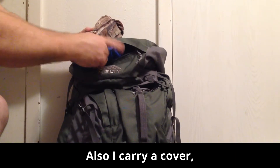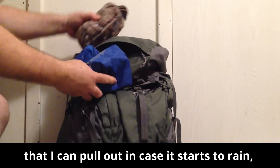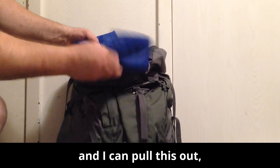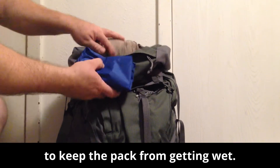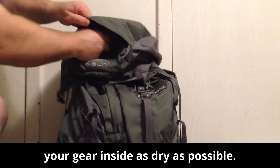I also carry a cover that I can pull out in case it starts to rain. This just opens up and slides over the whole pack to keep the pack from getting wet. The whole thing is to keep your gear inside as dry as possible.